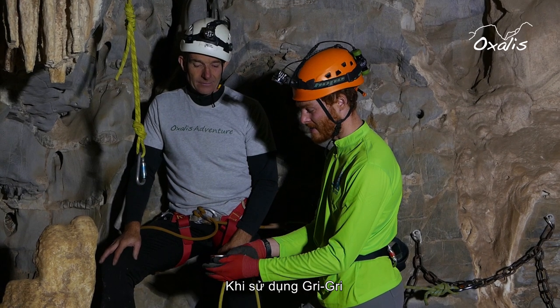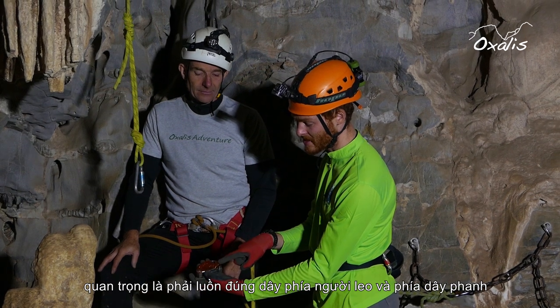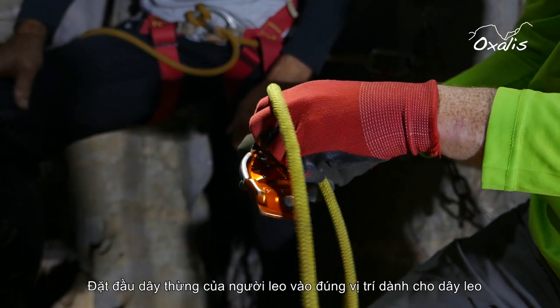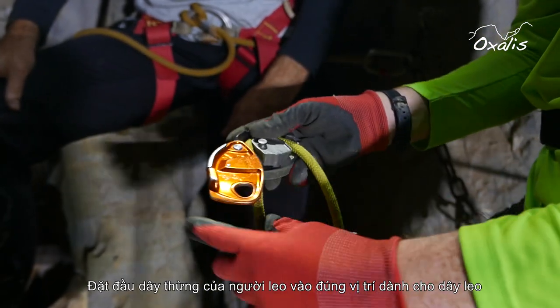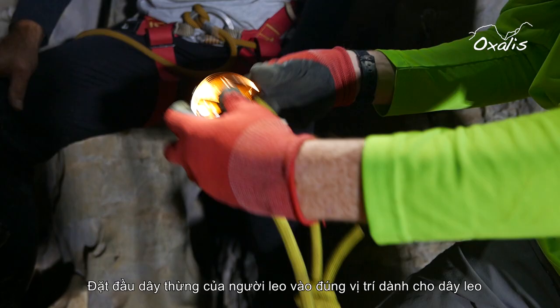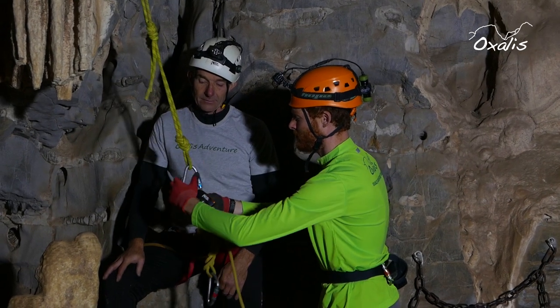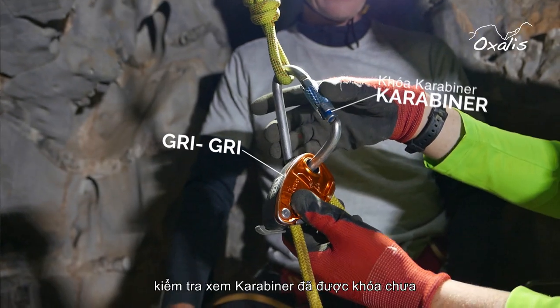When using a Grigri it's important to work out the climbing side and the brake side. Put the climber's end of the rope in the climber's side and the brake end through the brake side. Clip it to the carabiner and check that the carabiner is locked.